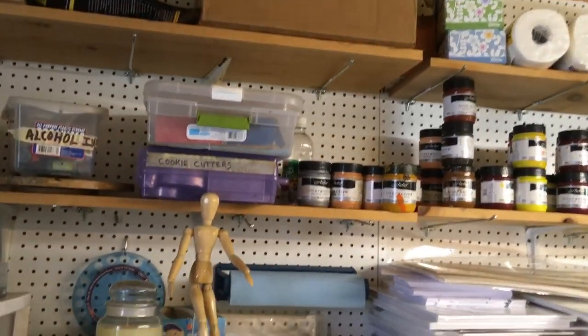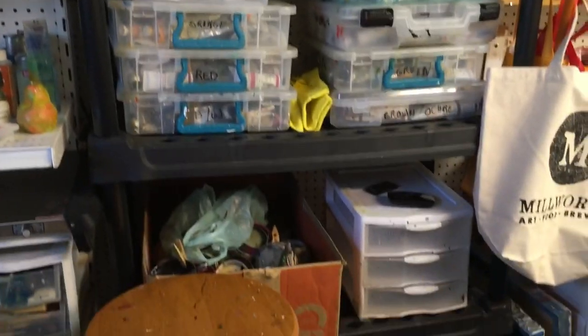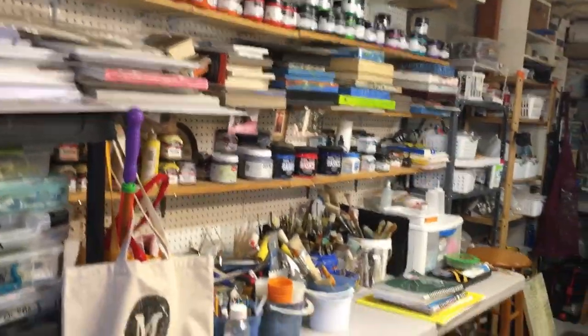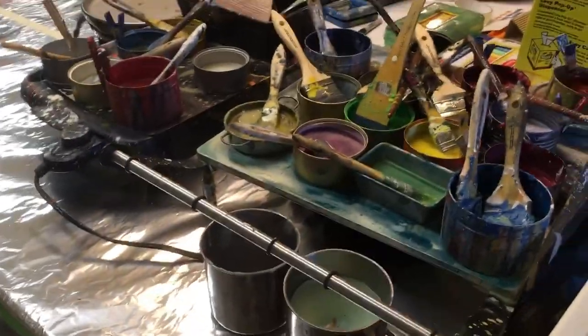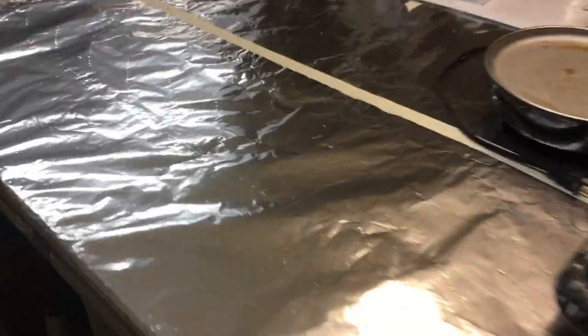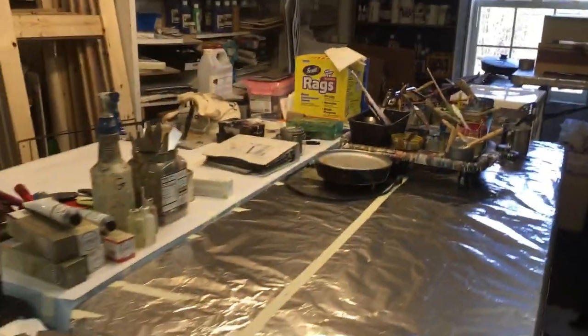There is some encaustic paint along with alcohol ink, cookie cutters, an actual respirator up there, a Dremel, all kinds of stuff — empty cans, my oil paint, other stuff down there, a lot of acrylic paint. Down here I also have encaustic paint, and as you can see I have it all sorted by color. This is my encaustic station right here — I have two pallets and I put heavy duty plastic wrap on my tables, so that's what that looks like from a distance.